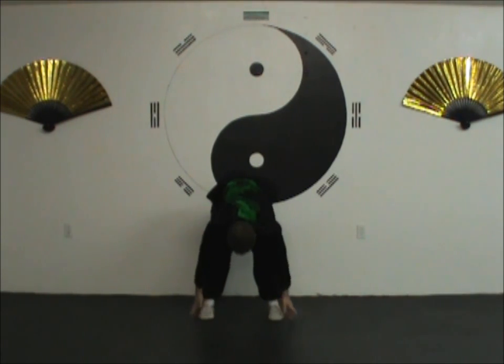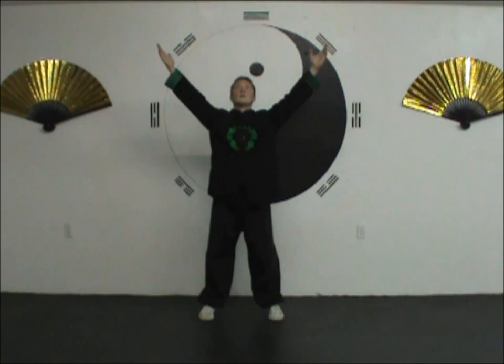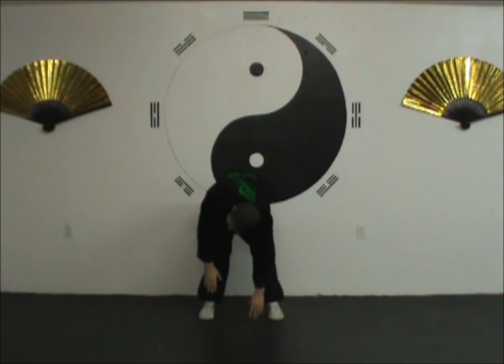When you're done, you come up inhaling. Then you exhale and you start it all over again. So you come down, rounding the back so the kidneys are the focus of the bend in the spine. Twist from side to side, nice and slow, breathing naturally — just massaging the kidneys.